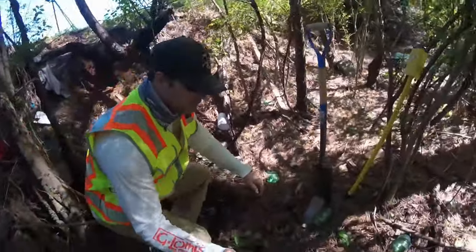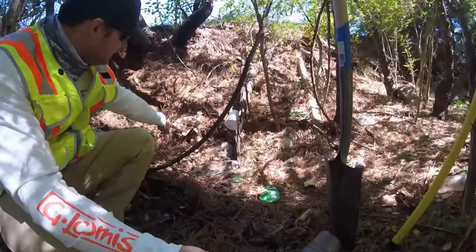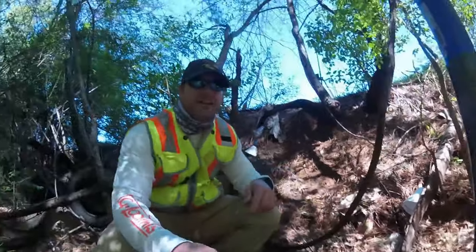If you come down here you can see I've dug around a little bit, but right down here you should be able to see that concrete monument right there. And we're gonna uncover it and flag it up.